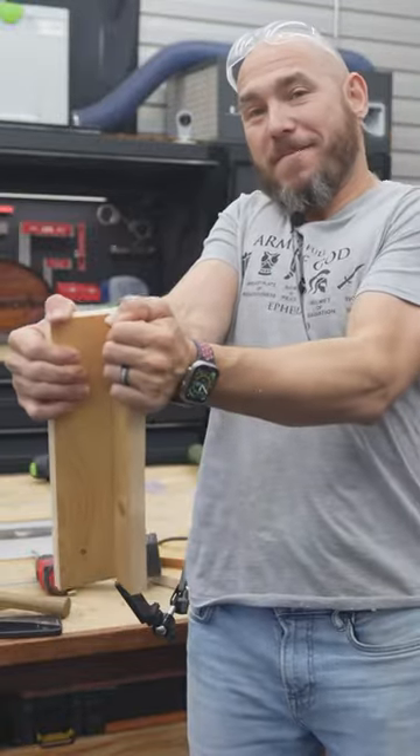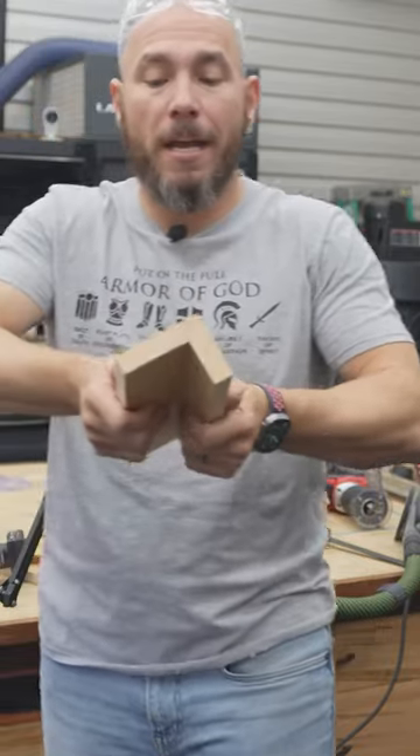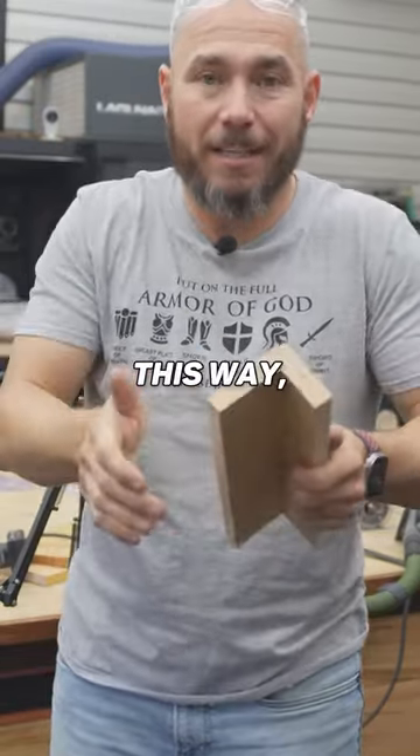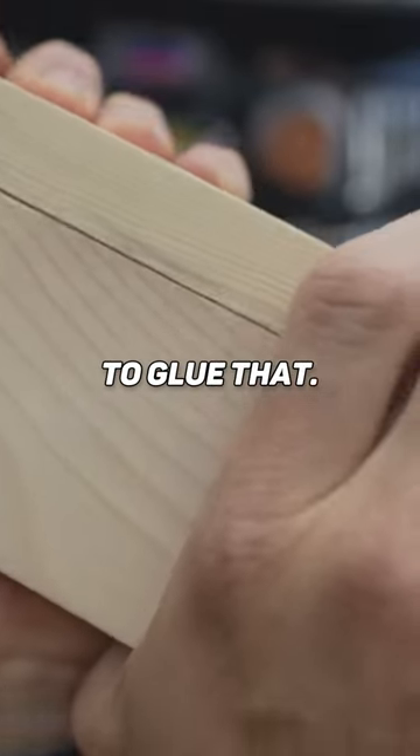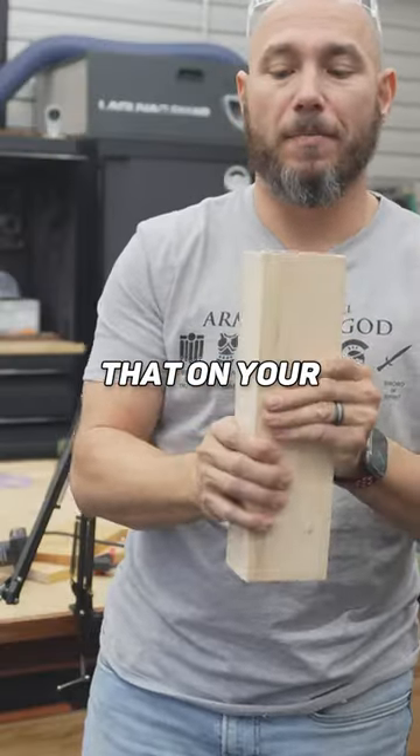Now without glue, you're not going to pull this apart. Where you would want to use glue is if it flexes this way, then you can start seeing that gap open up. So that's why you want to glue it if there's going to be any pressure, twisting, or anything like that on your piece.